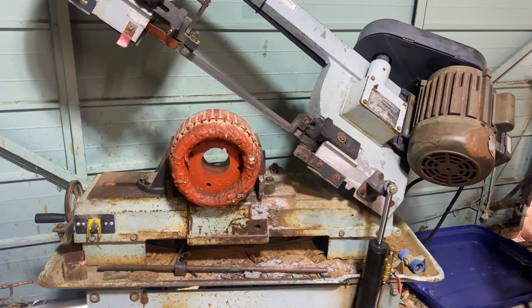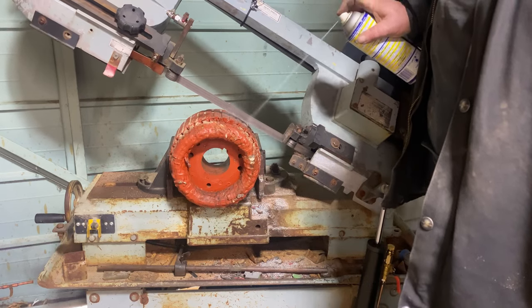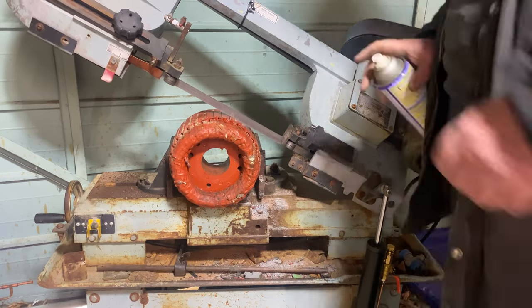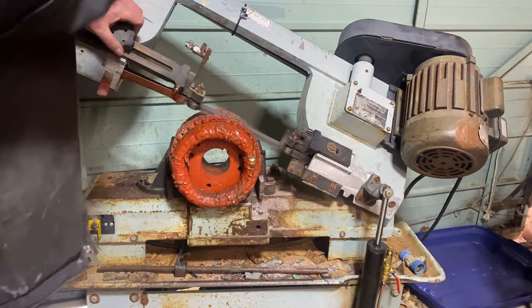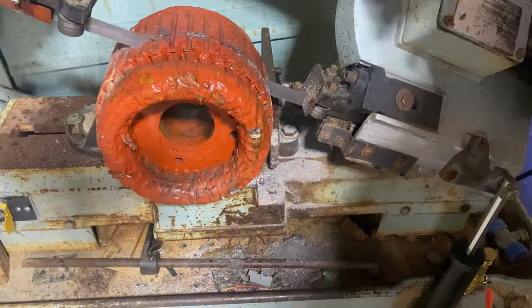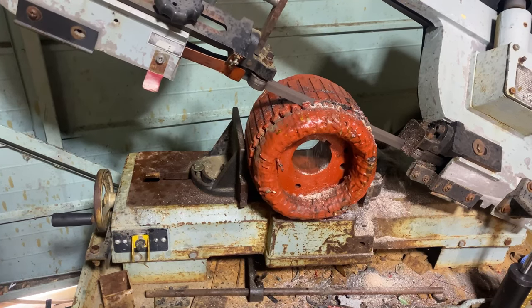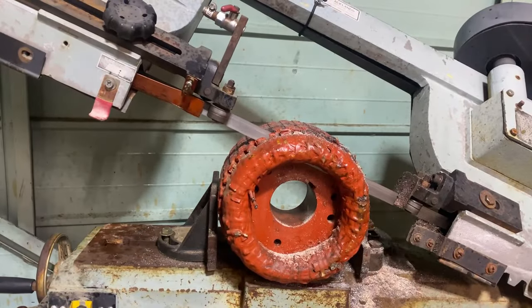Now we're going to do the inner motor from that last motor we just did. I just put a new cylinder on Bertha — this is the first time I've ever cut a motor with Bertha. They tell me it works, we'll see. I only have the one blade so if it breaks we're doing it the old-fashioned way. I'm cutting it at warp speed — it ended up jamming and almost blew the breaker, so I had to reset and just cut off the crown.